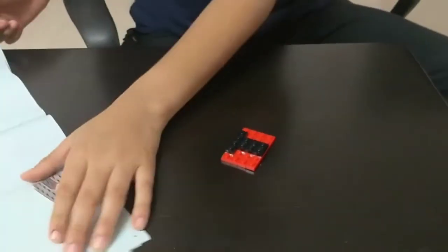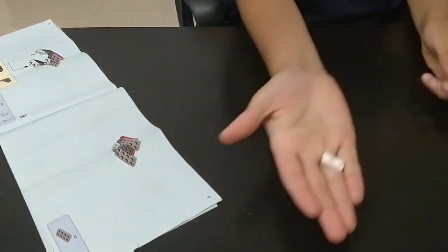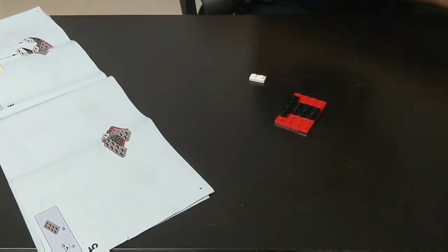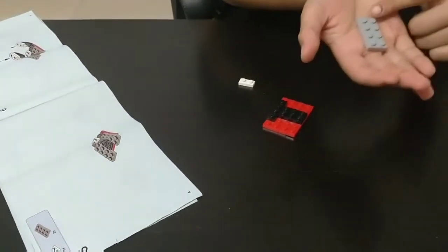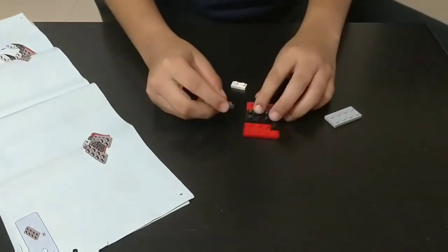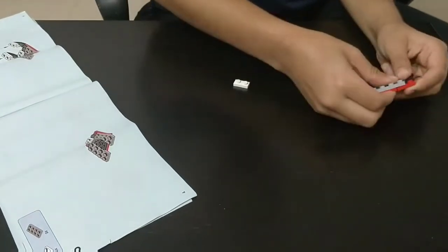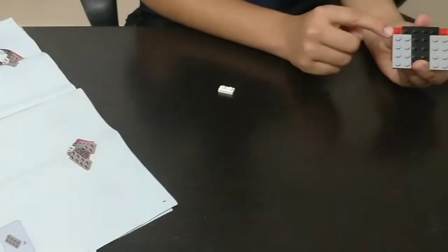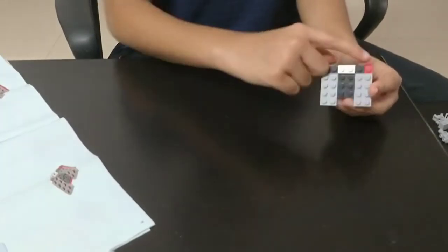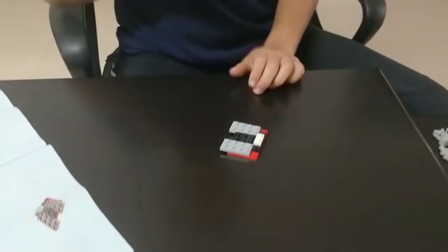This looks very cool. The fifth step: you need a white color piece which looks like this, and a grey color piece consisting of 4 rows, 2 columns — you need 2 of these. Place the white pieces below the black piece. So now it looks like this.